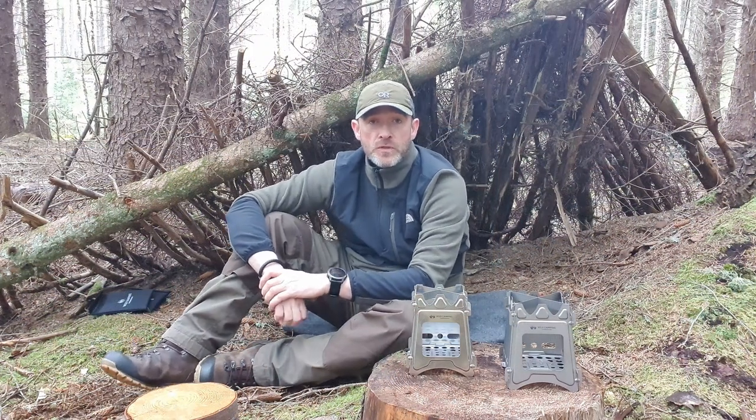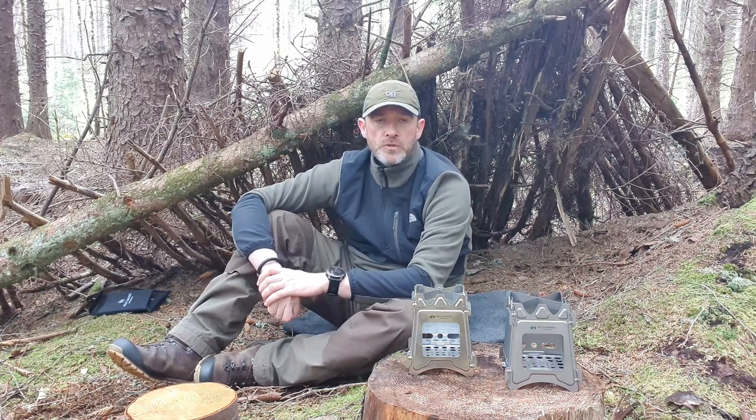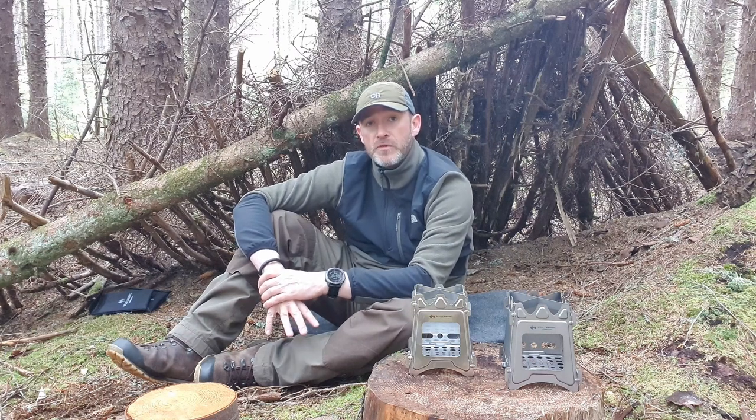Well hello there folks and thanks for clicking on the video, it's very much appreciated. You're out in content with me today and it's actually a slightly different video to what I normally do — I'm not doing an overnighter tonight. So what I'm actually going to be doing is an actual gear review video.